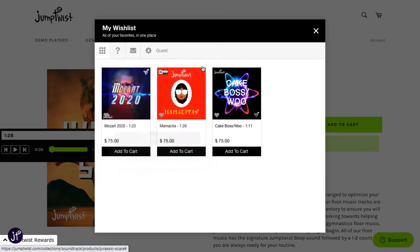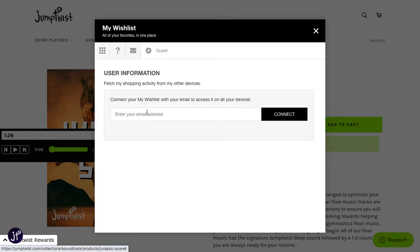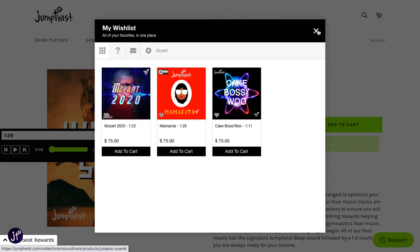That's how you use your Wish List feature. What's also cool — if you click on this, let's say you were shopping on your phone, you can put in your email address and you'll be able to access your Wish List from any other device. So this is our Wish List feature.